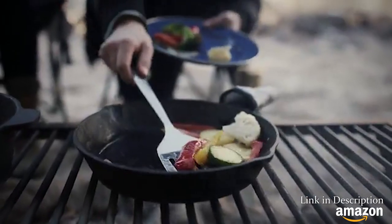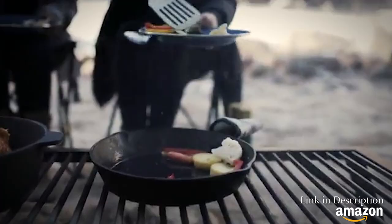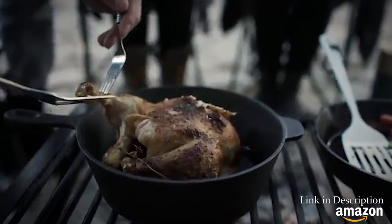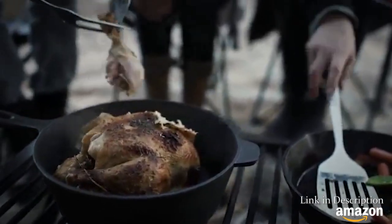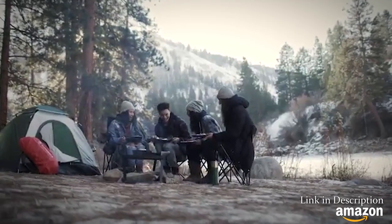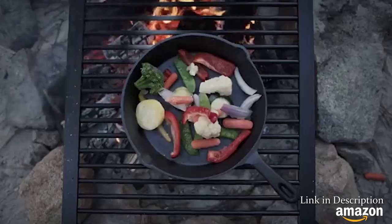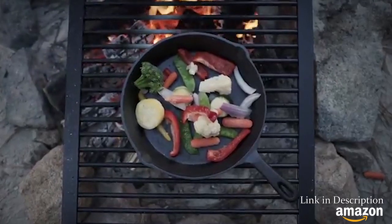The cast iron set comes pre-seasoned and evenly distributes heat when cooking. Even heating means faster cooking without having to manage the heat source or rotate the pans. If your campsite doesn't have a grill, we've got you covered. Our cast iron campfire tripod and heavy duty grill rack are both great additions when cooking over the fire.